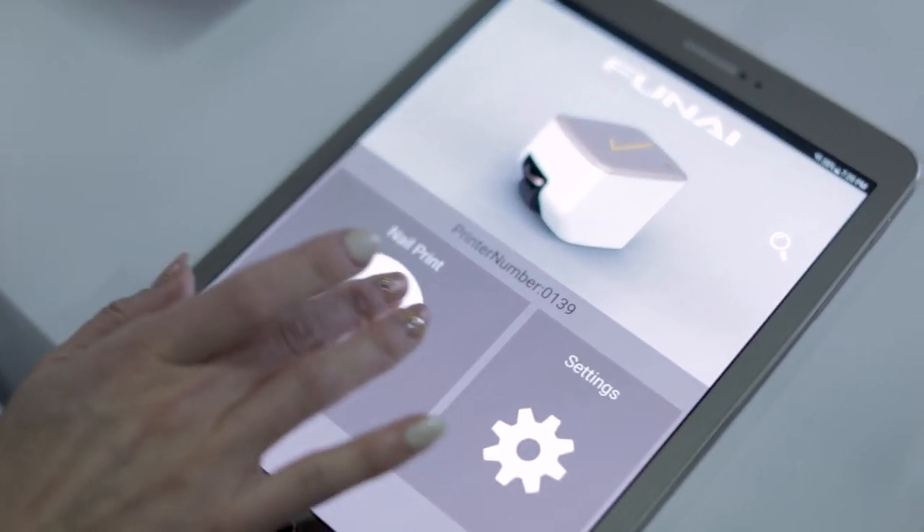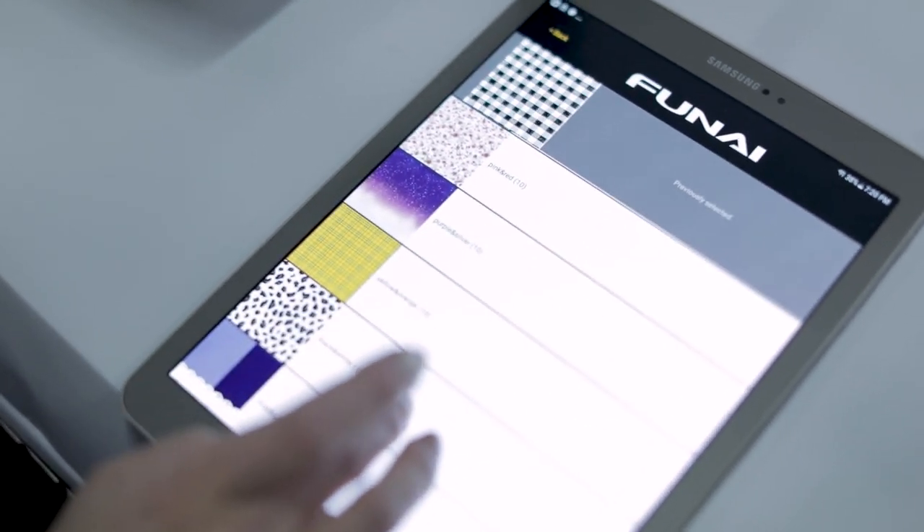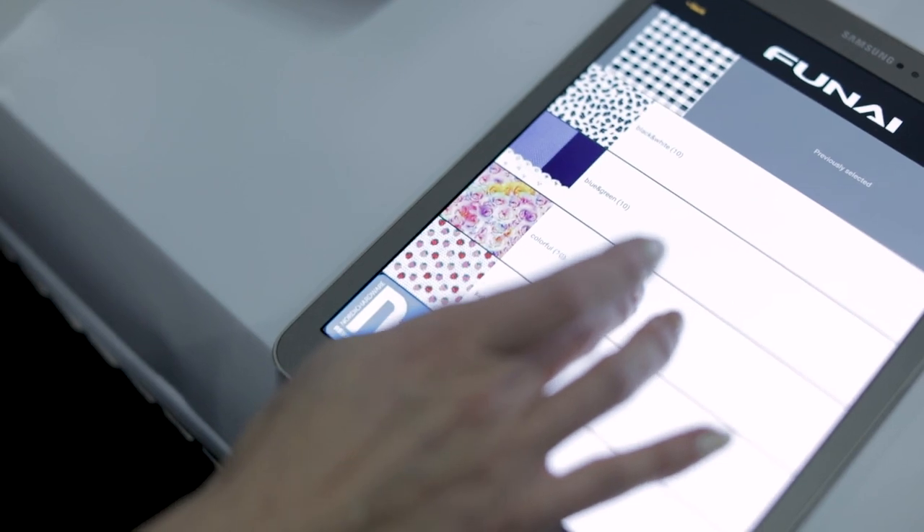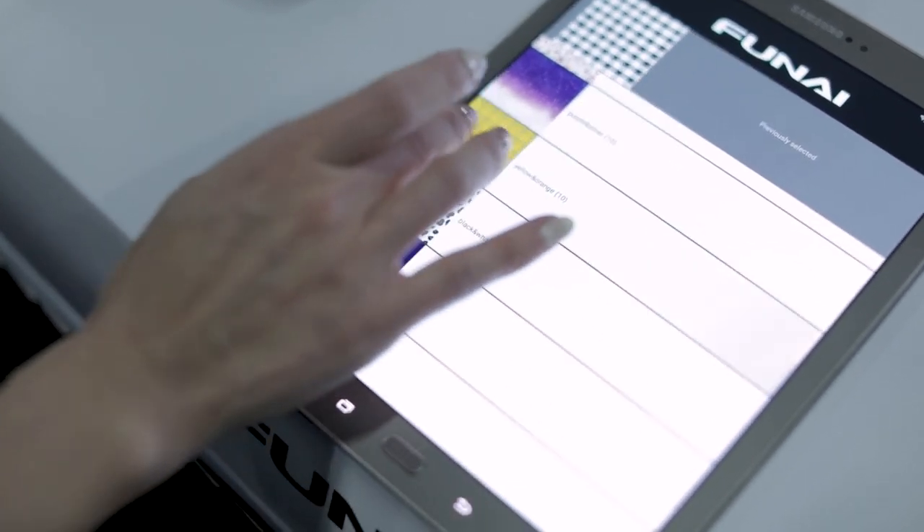So what you do is you put on a base layer which allows you to get your color on. Then we put on our image, and then you choose to put on a hardener after that. Generally I'm told it lasts about a week, but it depends on wear and tear as well.